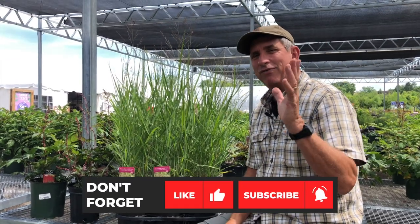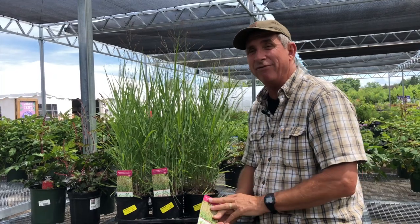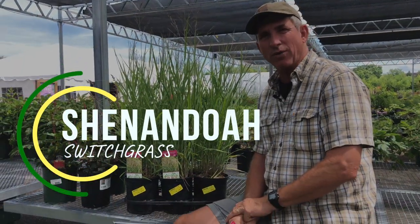Hey guys, coach here. If you're looking for something very low maintenance, a great large bed filler or backdrop plant — for say in between properties — check out the Shenandoah switchgrass.